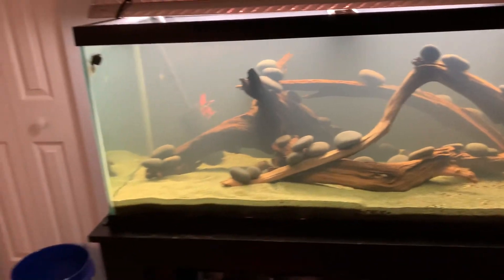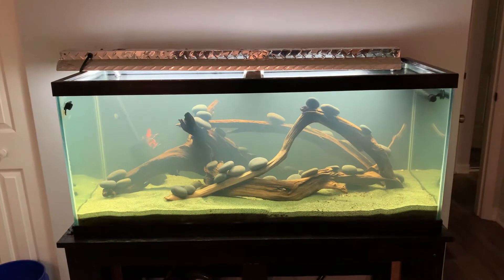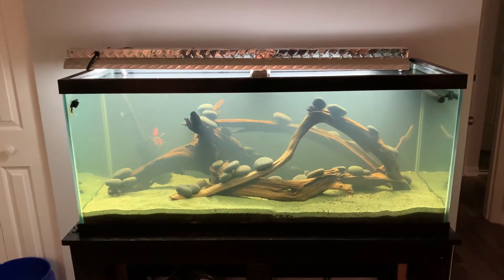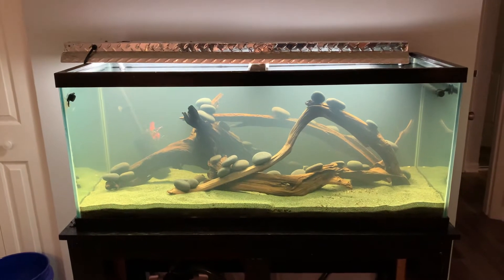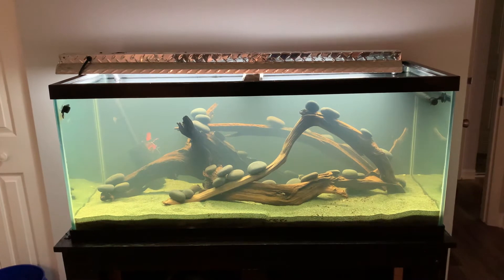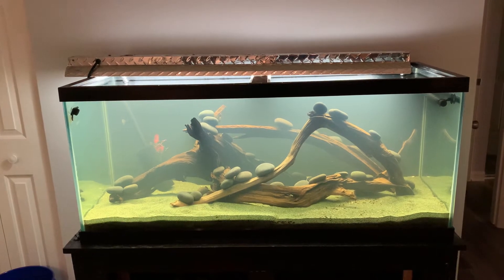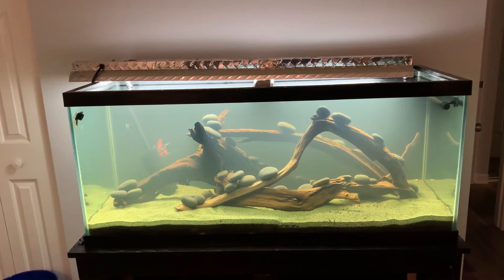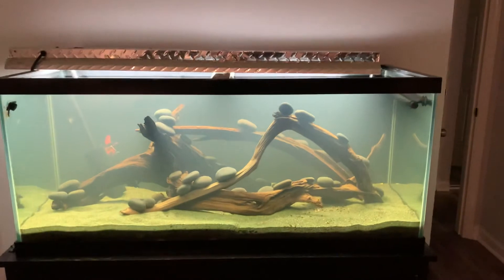This is going to be a native tank. I plan on doing some rock work down at the bottom and putting in some darters. I haven't decided whether I want rainbow, orange throat, or greenside darters. I'd like to have some rainbow shiners, maybe some red belly mountain daces, or maybe some mad tom catfish. I just haven't quite decided.